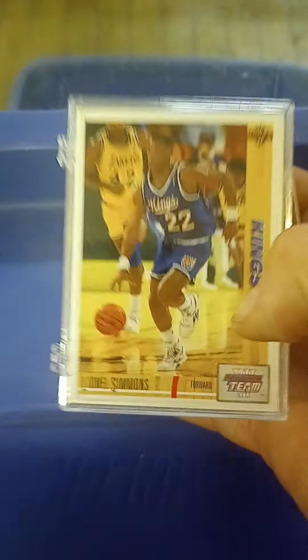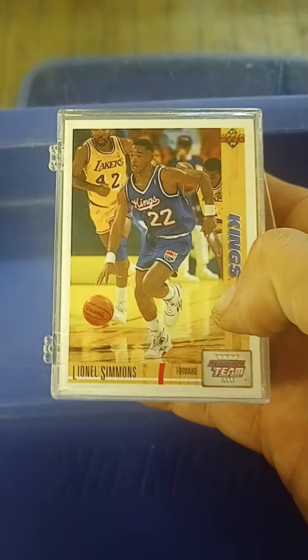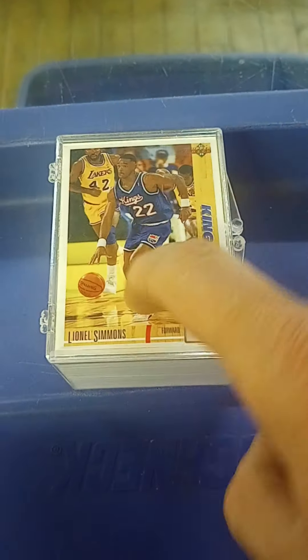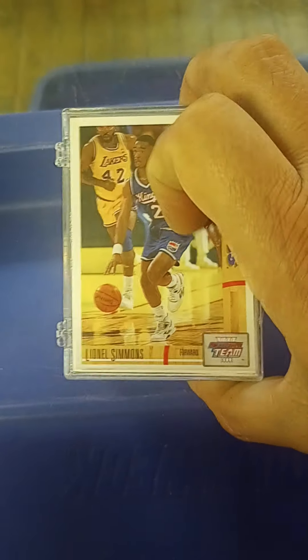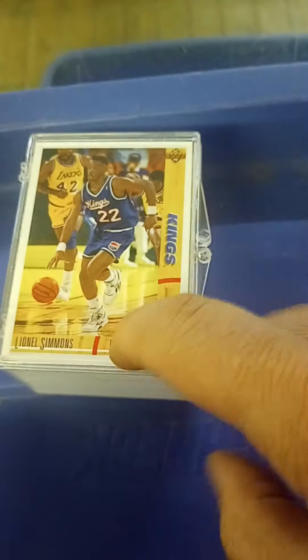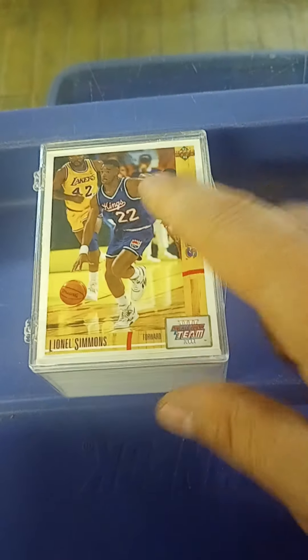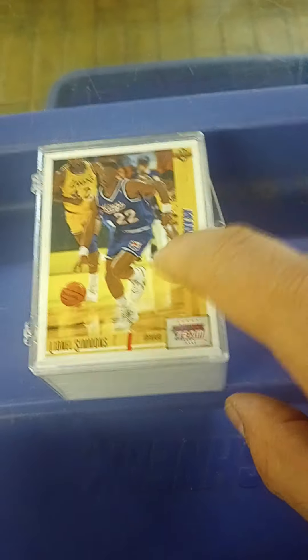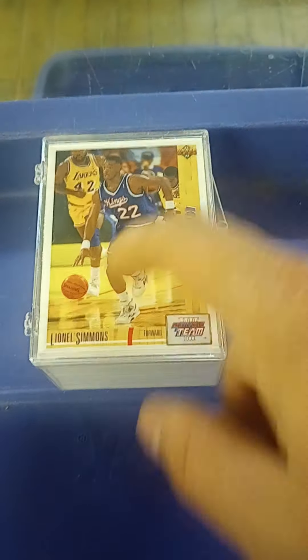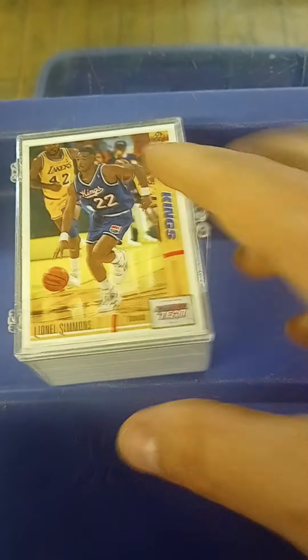I had been working on another 89 Upper Deck basketball set, and this was in there. This is cards 400 to 500 and it had a couple of the holograms at the end. But this has got every card 400 to 500, so I was glad that was in there. I took a shot on this because I really didn't know what else was in there.